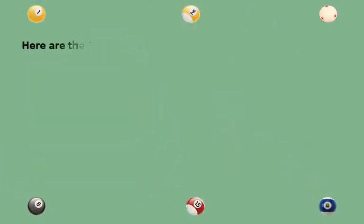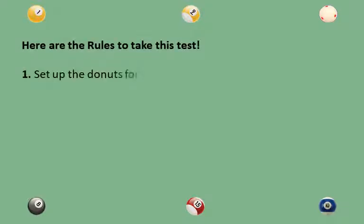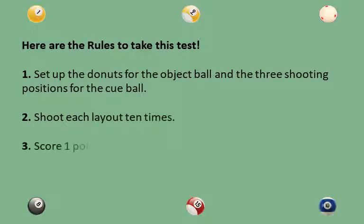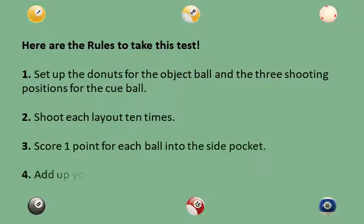Here are the rules to take this test. Rule 1: set up the donuts for the object ball and the three shooting positions for the cue ball. Rule 2: shoot each layout 10 times. Rule 3: score one point for each ball into the side pocket. Rule 4: add up your scores.